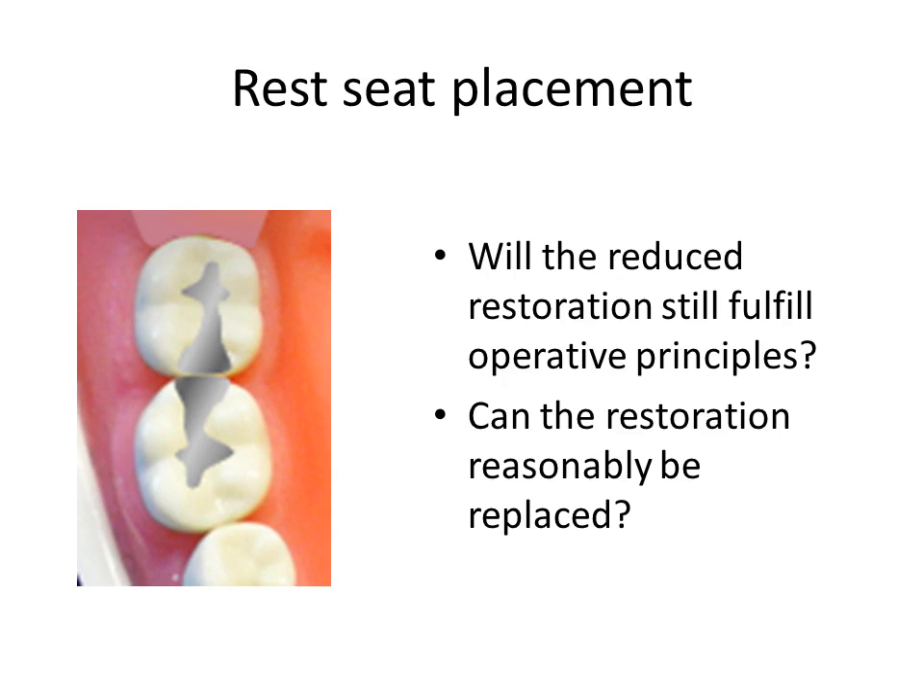Here the clinician is called upon to exercise clinical judgment and patient education. Although complete coverage restorations are recommended, patient finances preclude or limit this consideration. The clinician must decide to use the existing restoration or replace it, considering how loss of the restoration would affect the prognosis, how difficult it would be to replace, and whether the restoration will be sufficiently resistant to breakage after rest seat preparation.